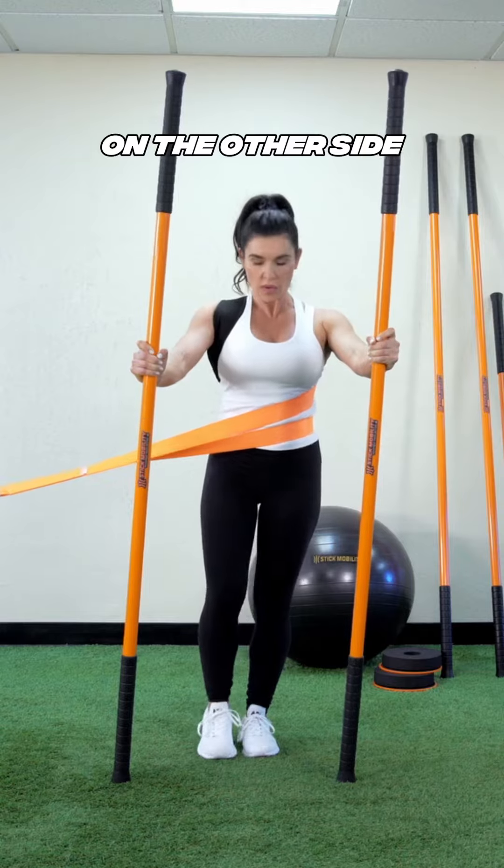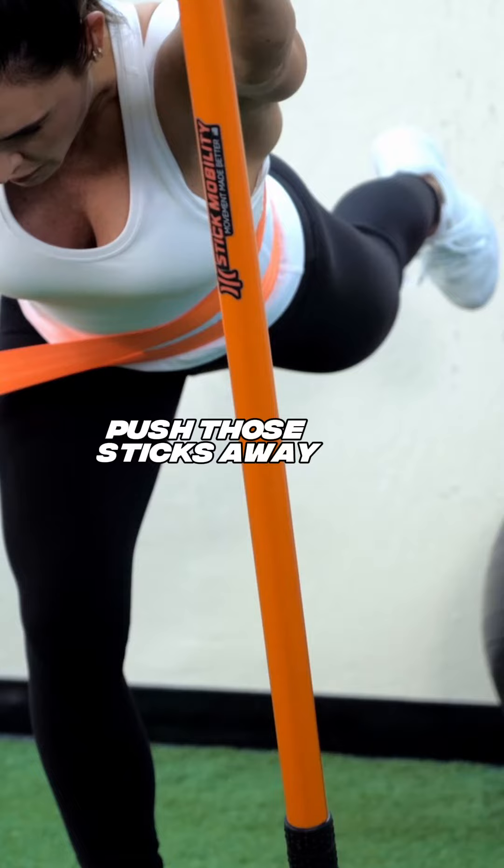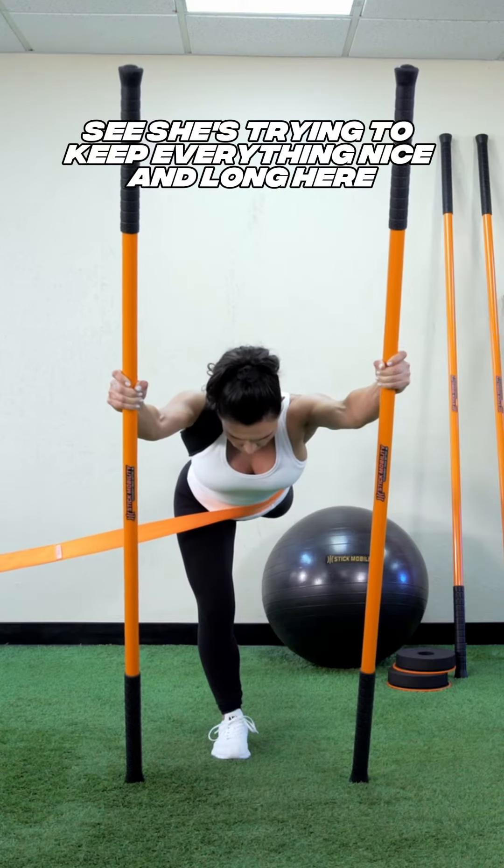We're gonna do the same thing on the other side. Push those sticks away. She's trying to keep everything nice and long here.